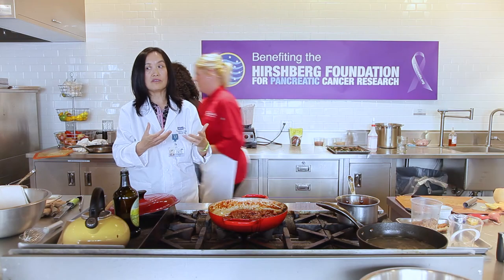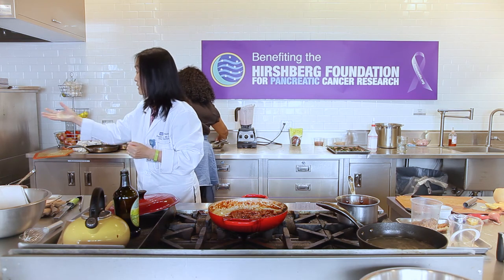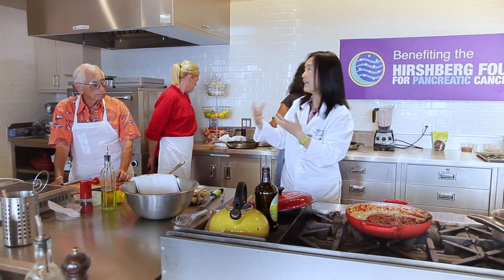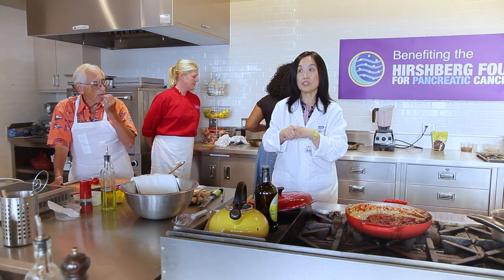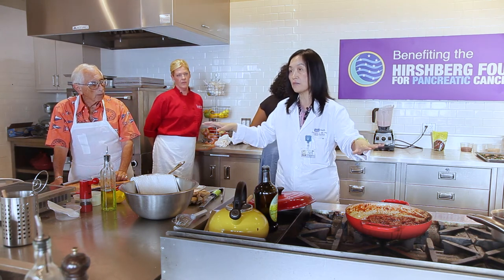A newer plant-based protein source is seaweed, which is very rich in protein. Here in Los Angeles you can find seaweed burgers with a good amount of protein and less carbohydrate and starch than beans. It's doable to get enough protein on a plant-based diet, but be mindful — aim for enough protein without excess starch.